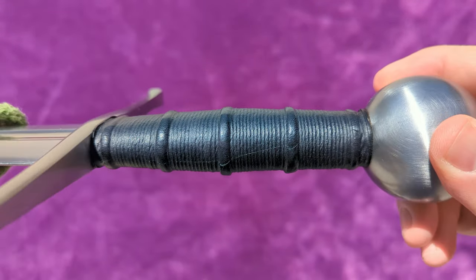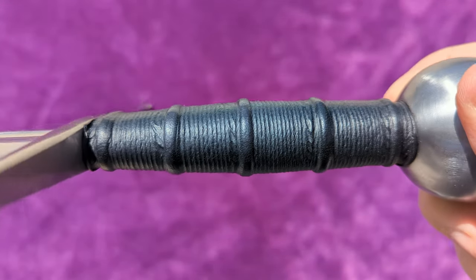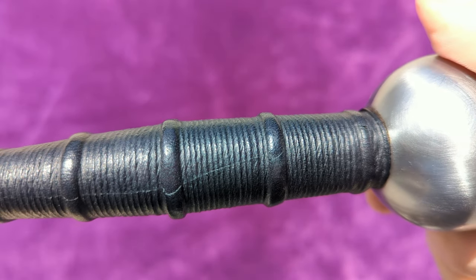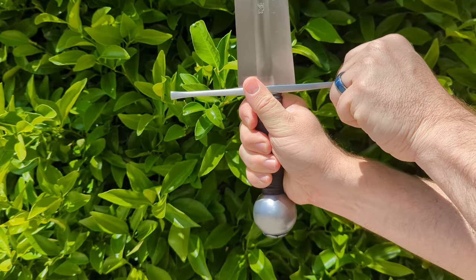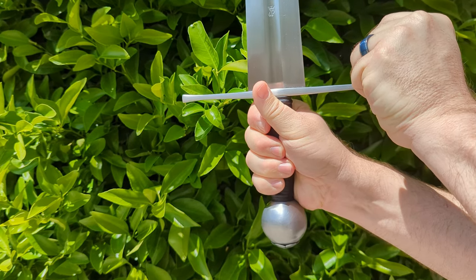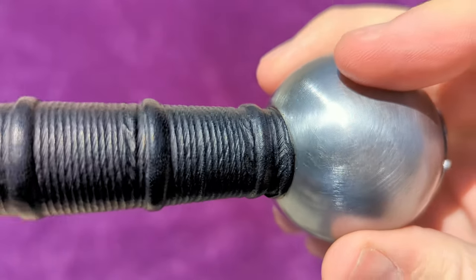I would say the grip is standard for Albion, but that implies a mundanity that would be an injustice to the craftsmanship. It's an excellent grip, with a lot of dimension to the shape and five admirably defined risers that really help lock the sword in hand. When I hold it tightly, it's not going anywhere — I can't rotate the sword by pushing on the cross guard at all. The glued-down seam does wander a bit rather than being straight, but it's not noticeable when held in hand.